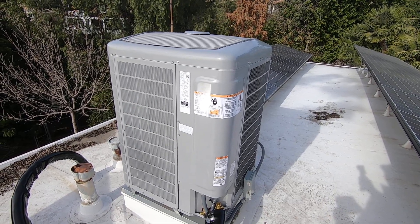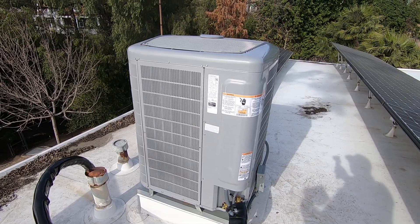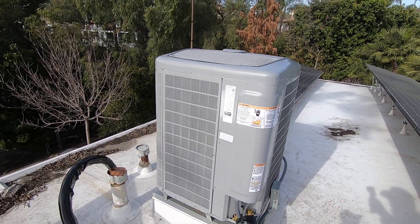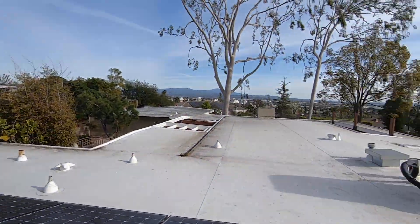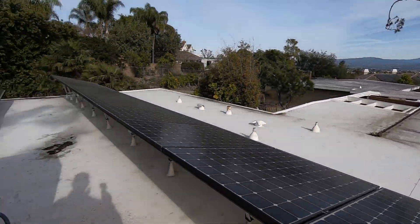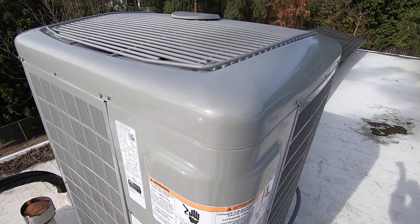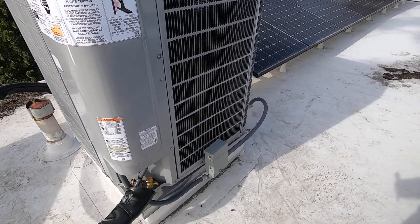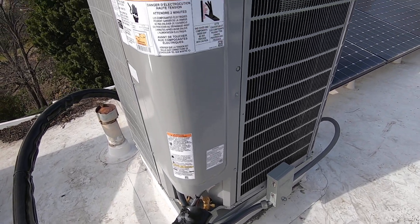This is an Energy Star product, so it does qualify for the rebates that are coming out — some are already available and more will be coming. This unit also has that weather armor on it, so it's protected and won't rust or fade. There's also a compressor blanket on the inside. It wires up with two wires to the outside unit for the control wire, and then four wires to the user interface thermostat and four wires to the fan coil.